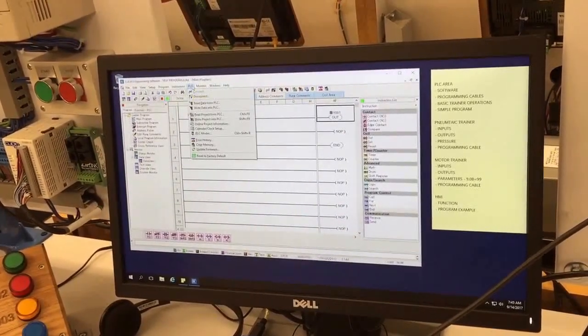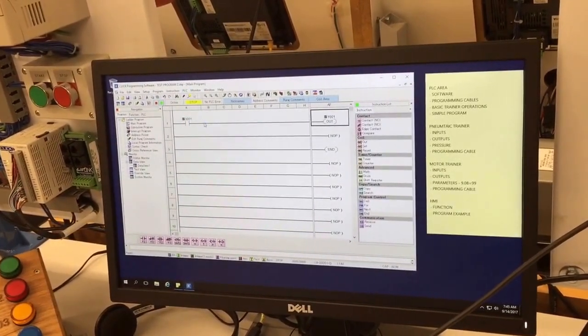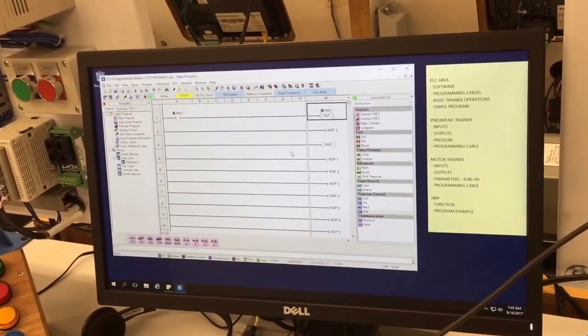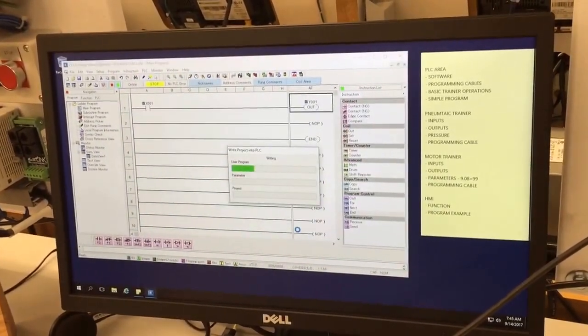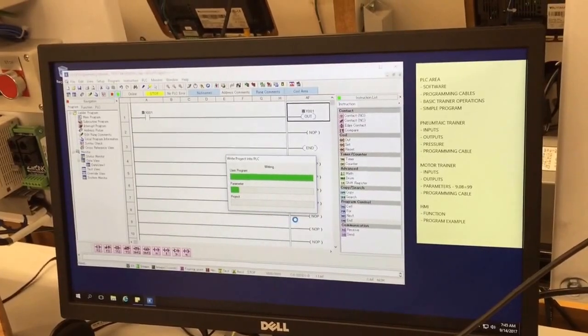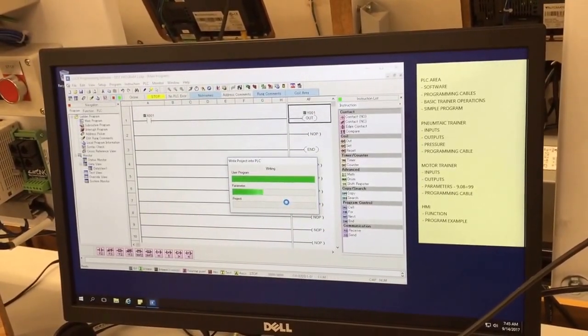Now I'm going to write the project into the PLC. If you haven't discovered it already, sometimes I find it faster to just hit Enter instead of always clicking with the mouse, but it's a personal preference.